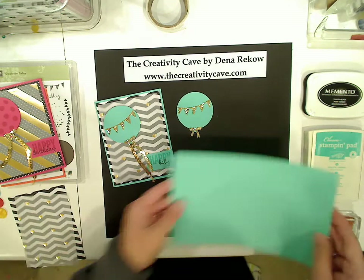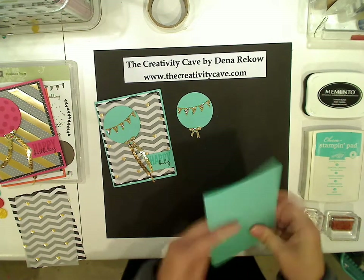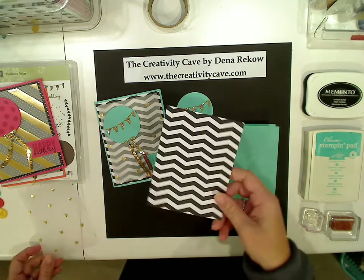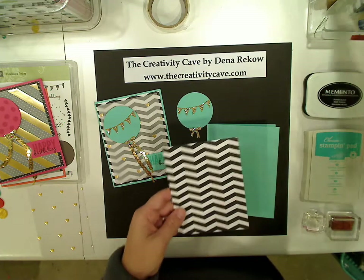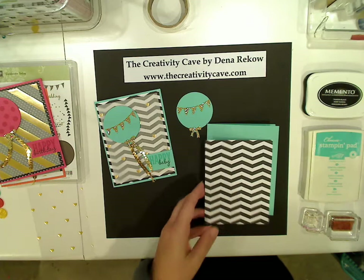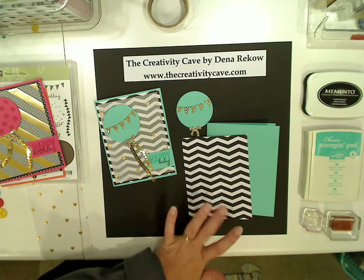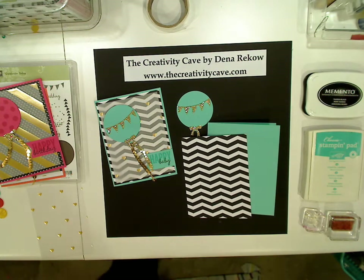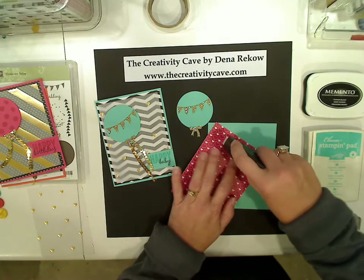Now to make my card, I'm going to use a Coastal Cabana sheet of cardstock that I folded. I'm going to add a piece of printed paper — this is from the Stacked with Love. And what I love about the Stacked with Love is that it is not just for Valentine's Day. You can use it for anything with the black and white. I had to grab my Fast Fuse — it was on my other desk.